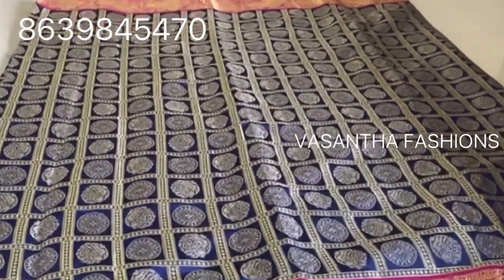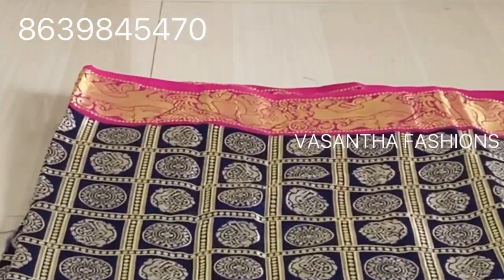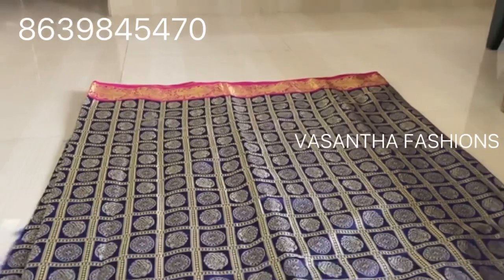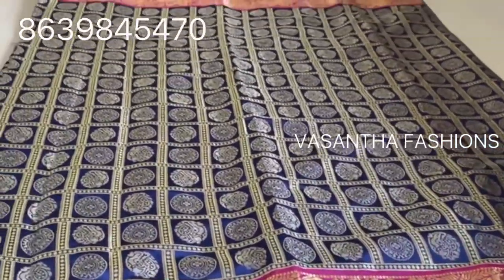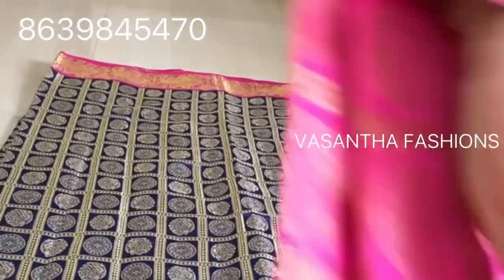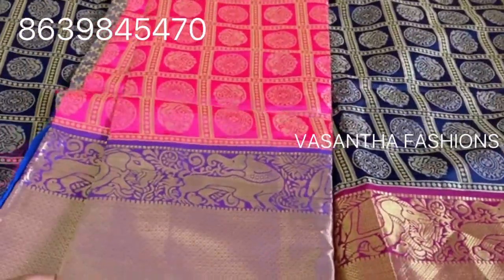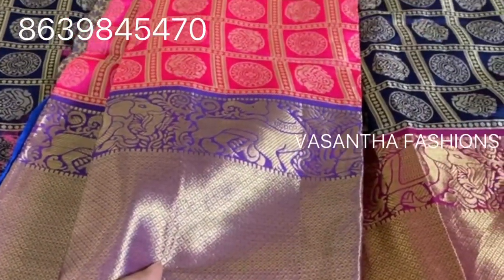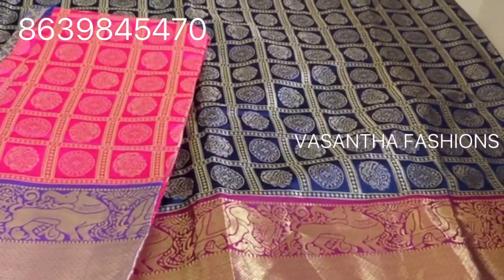We can zoom in on the fabric. We have many colors and combinations. This is light pink — light pink with blue combination.